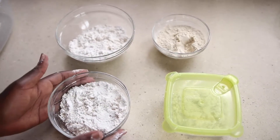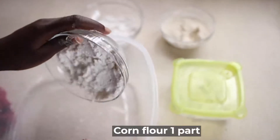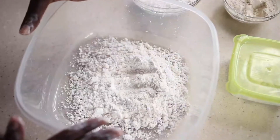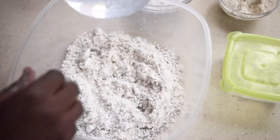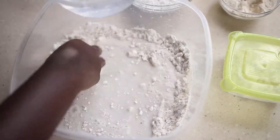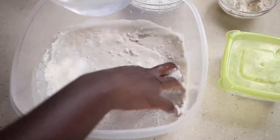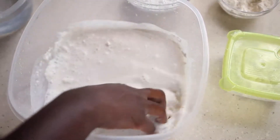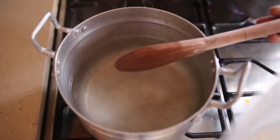We have a cup of corn flour here and we are going to mix it with some water. At this point, you add water to the corn flour — not too much water. Hot water is also boiling on the fire, and that is what you use to make your porridge for the dehu. Make sure that all the lumps are out.